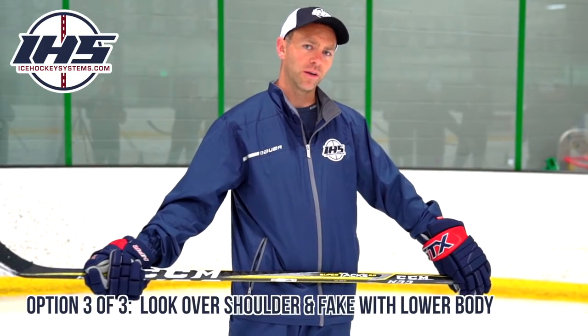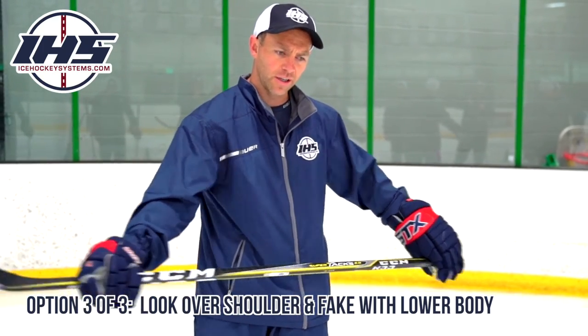In this last part, we want to use our hips to drive our feet — our feet going in one direction to the very last second, then turning into the opposite direction, thus losing our defender.